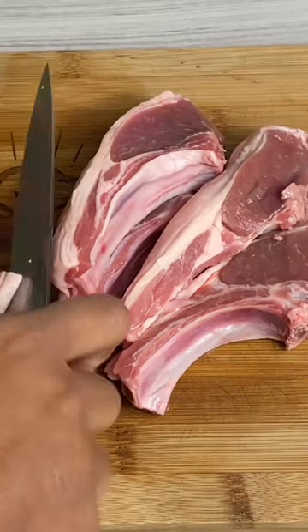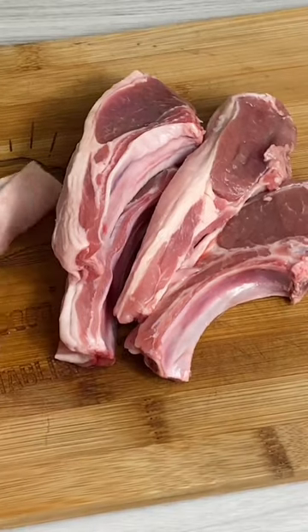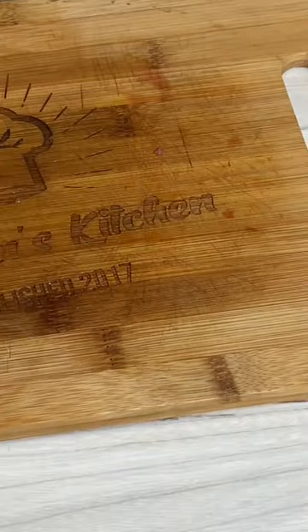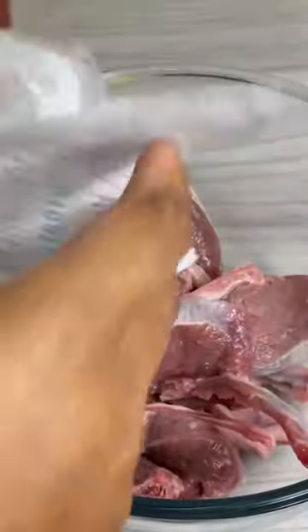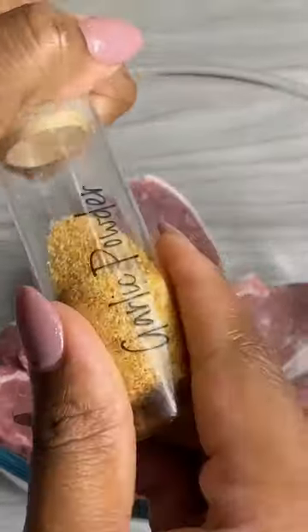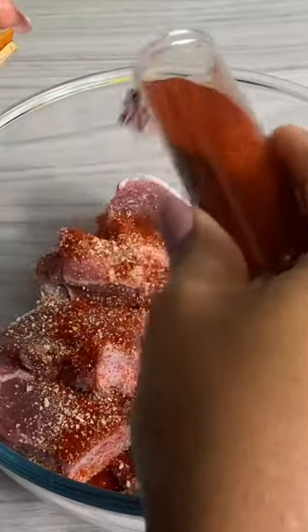I love lamb chops, so whenever I find them on offer I always make sure to grab a pack. Here I've got eight lamb chops and I'm going to clean them up by chopping off any excess fat, then wash with some cool water and lemon juice and let them rest on some paper towels. Season with your favorite seasonings like salt, black pepper, garlic powder, onion powder, and paprika.